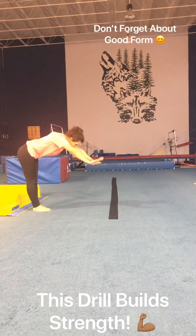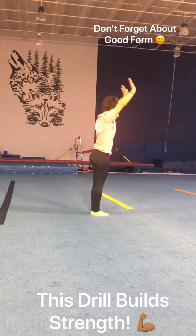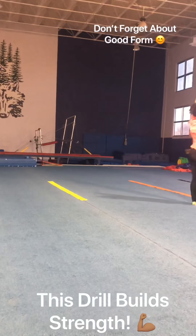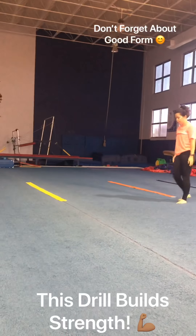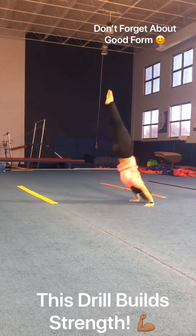This next one, Coach Casey is going to be doing tuck up into her handstand and then rolling after. Tuck up, handstand, and she's rolling. The next one she's going to do is pike up — in a pike position into her handstand, roll.